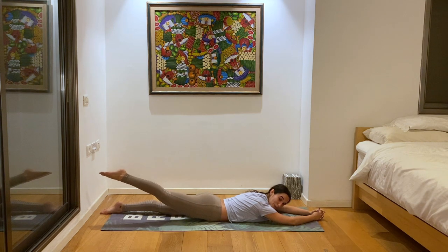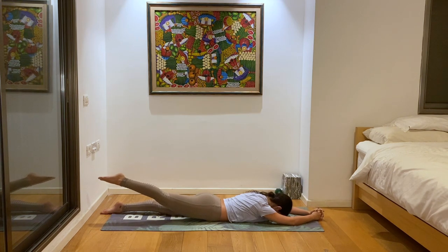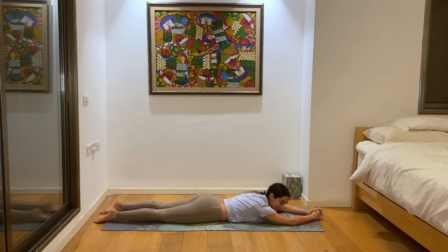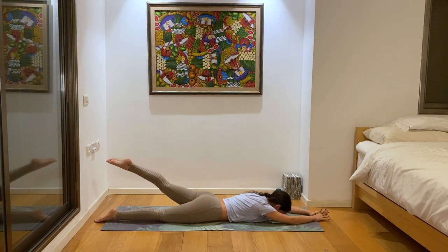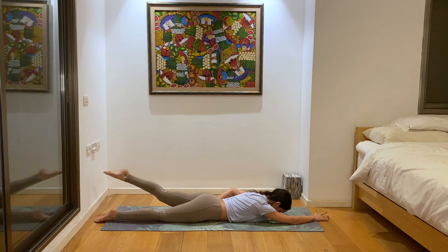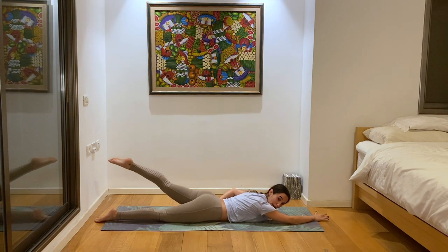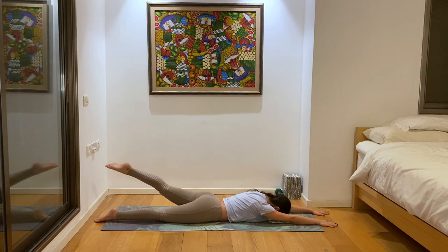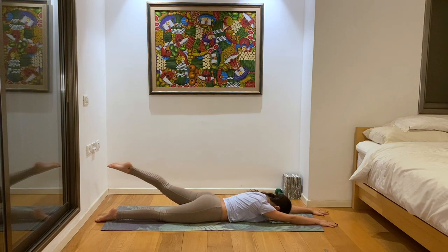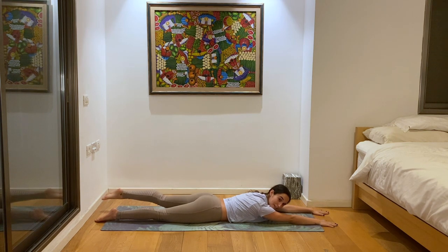Three more deep breaths here — keep pushing back as if someone's pulling your leg to the back of the room. Then slowly change sides, going on the left now. Lift the left leg up, pull it to the back of the room. Make sure you're rotating the thigh towards the center so you're keeping the hips aligned and that left glute is lifting. Keep lifting the leg up and back, strengthening that left glute.